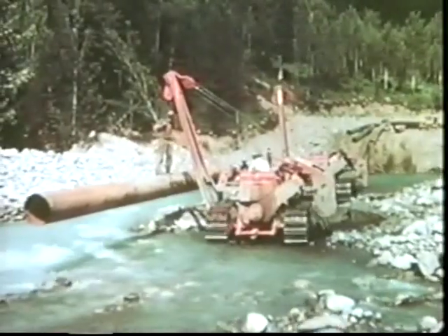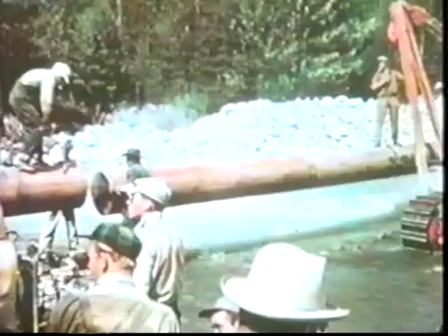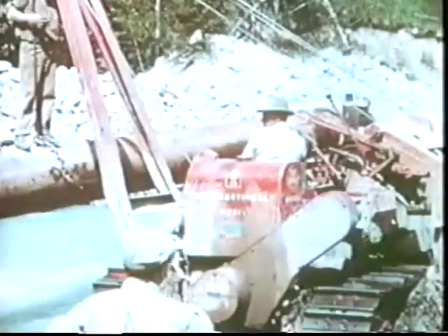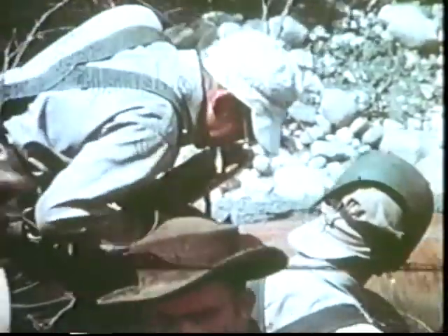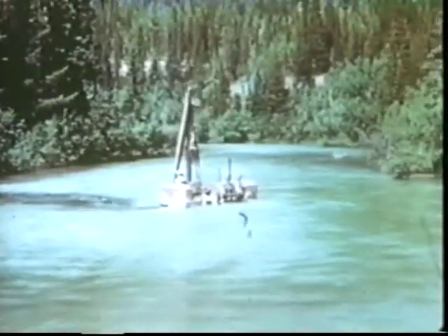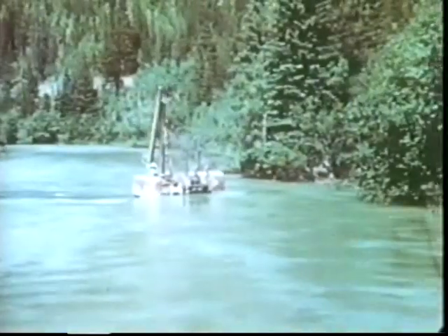The pipe liners took small streams in their stride. The pipe would later be buried well below the stream bed. Mobile construction equipment waded right across rivers that weren't too deep, without any snorkel attachments either.